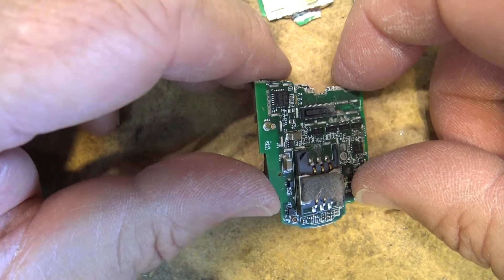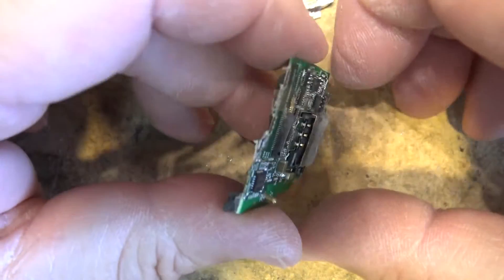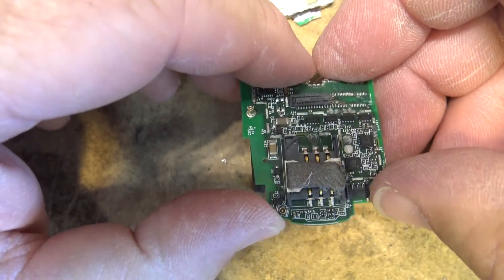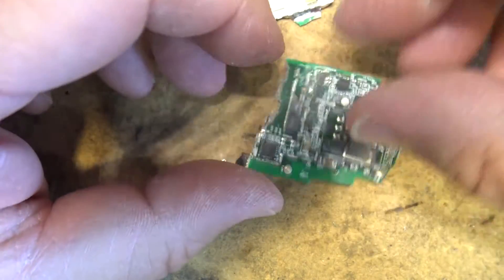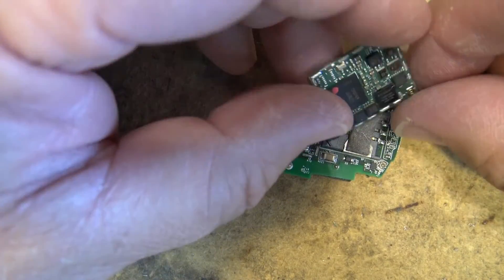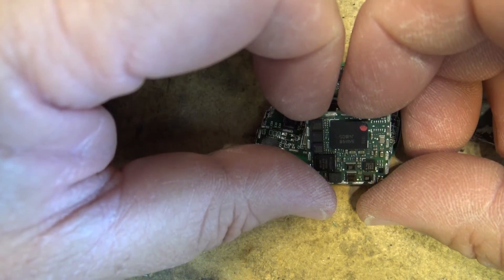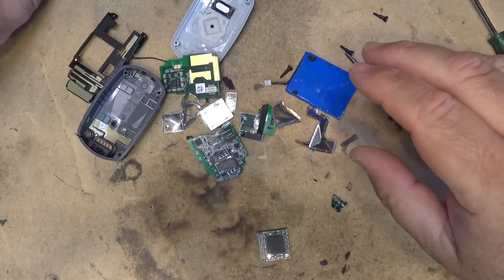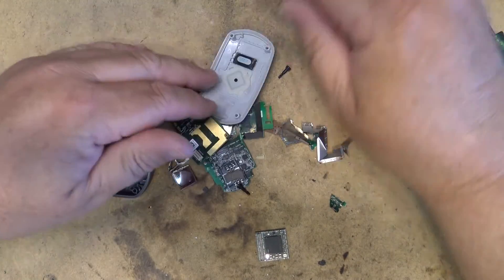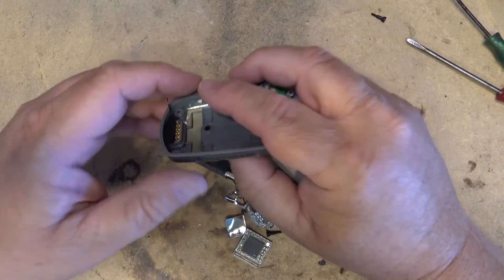My Eagles are back — well, enough time wasted on this. That's it, it's all torn down. It's not going back together — it's going for recycling in the bin.